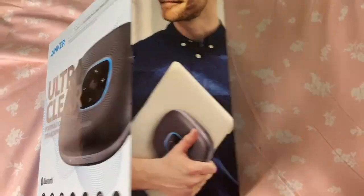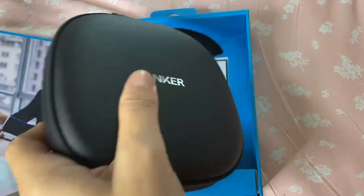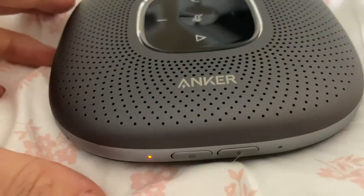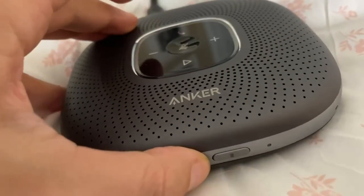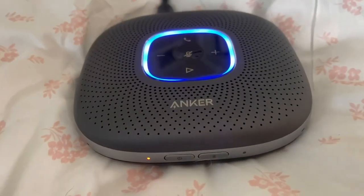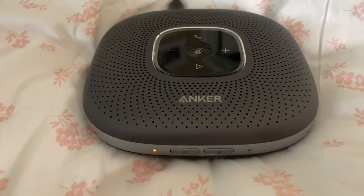This is the Anker Portable Conference Speaker Phone — a perfect item to have in your office for meetings. If you have phone calls to make, it will pick up via the six mics on it and be able to communicate effectively with the other line. This is a full 360-degree voice coverage within about a five-meter range.